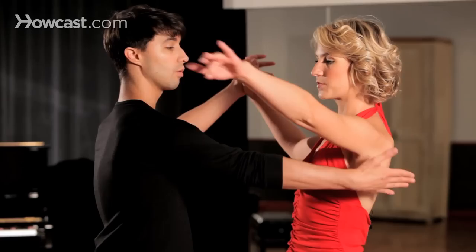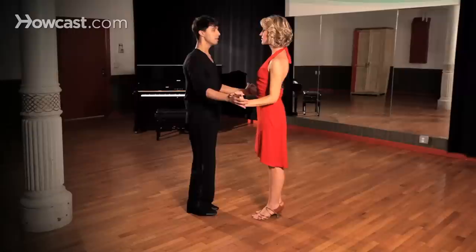We're going to be starting from a basic position. We can start this with either a two-hand hold with a palm-to-palm connection here so we can steer the lady very easily, or we can also do this from a closed position. But today we're going to do this with a two-hand hold.